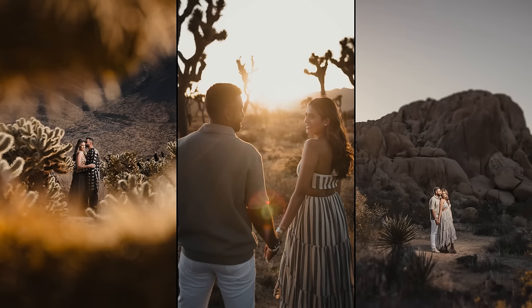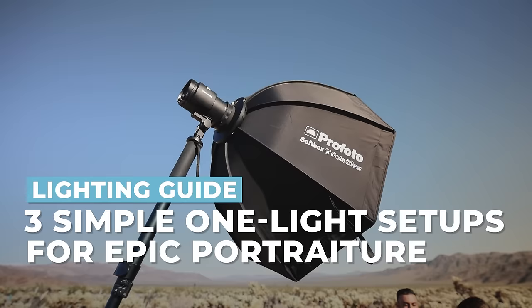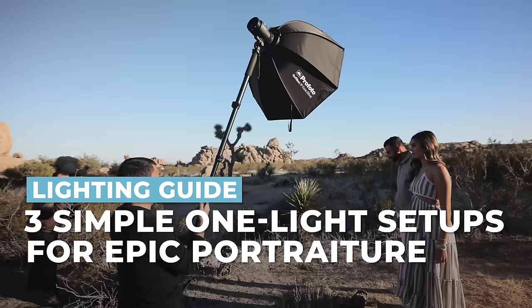In this tutorial, let's work through three simple one-light setups for epic portraits when you're in an awesome location. What's up, friends? My name is Pai. Welcome out to Joshua Tree.